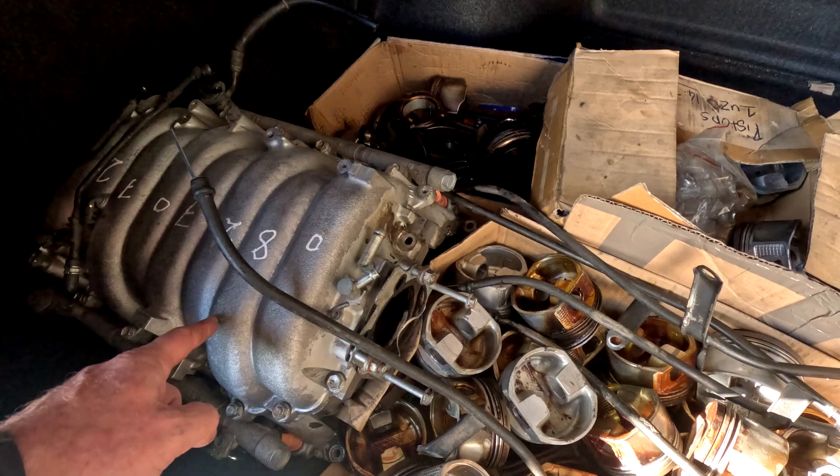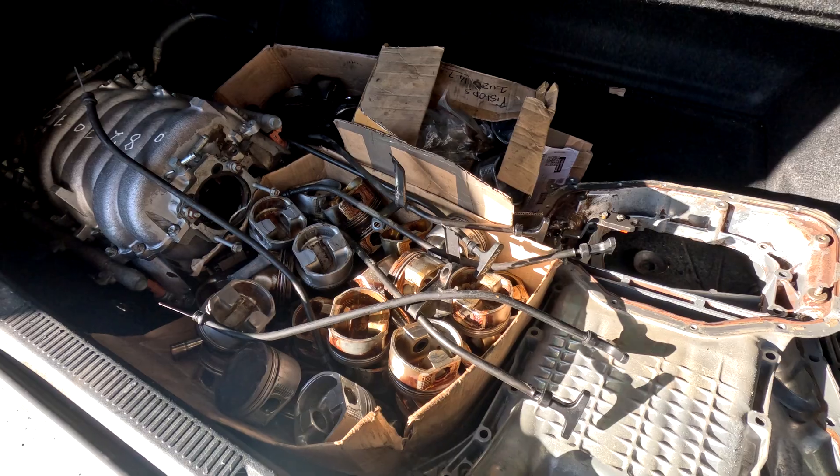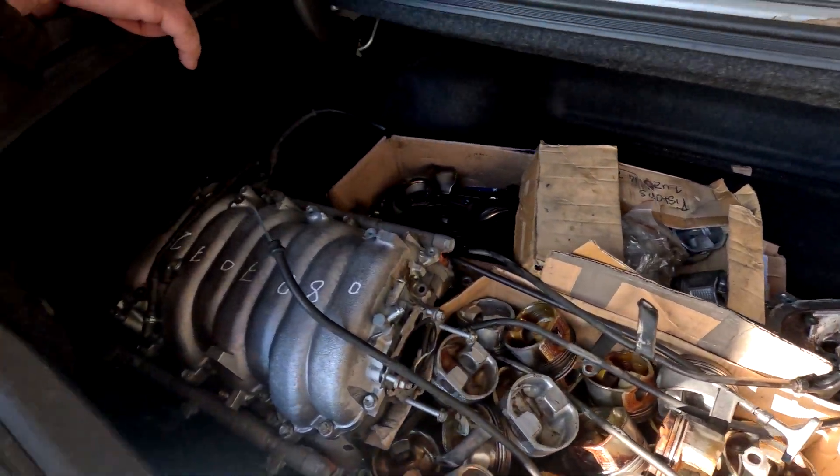I need to send part of the manifold off to Shannon — the intake manifold. And we've got some gaskets too.